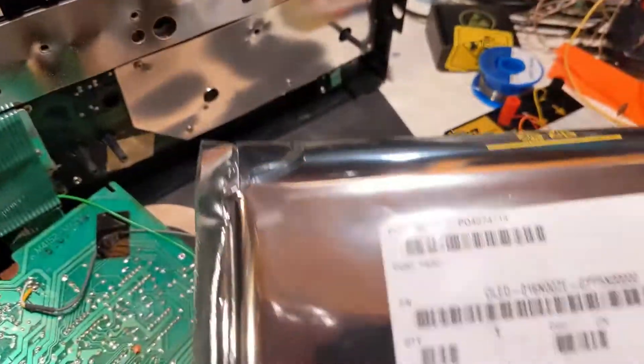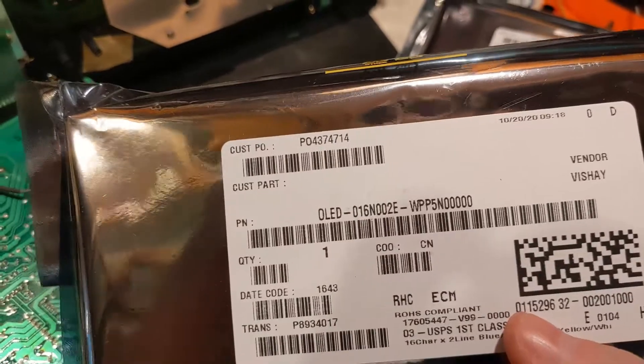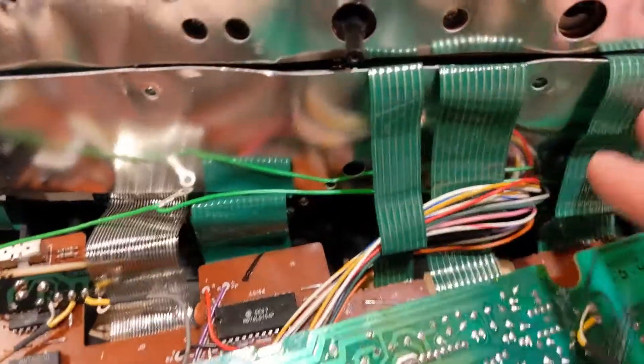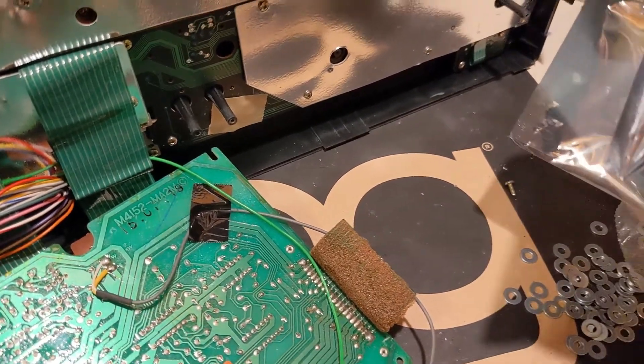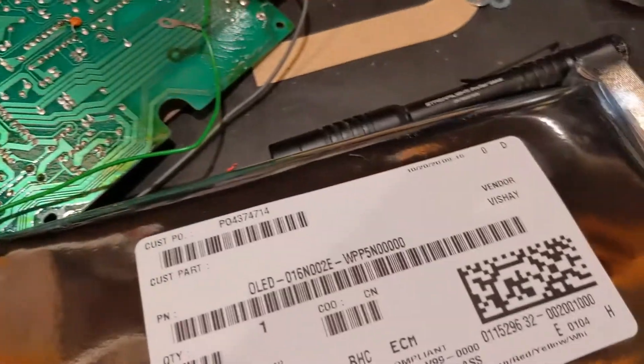I happen to have two OLED displays that are the perfect displays for upgrading this keyboard. I'm going to take out this section here to get to the display. It's really just a question of what color I want — I believe I have green and white.